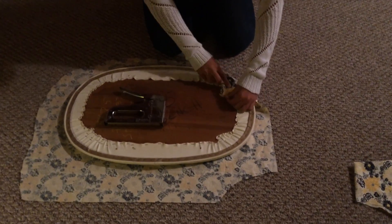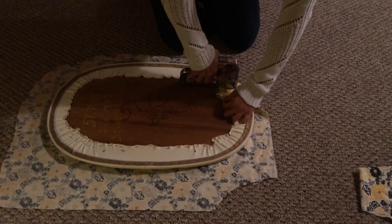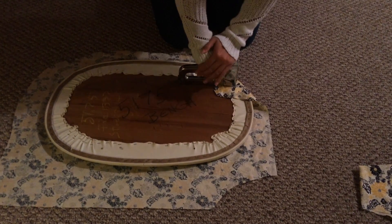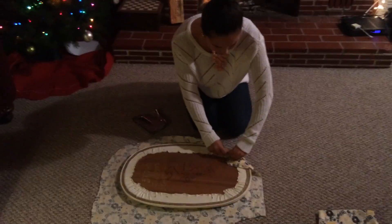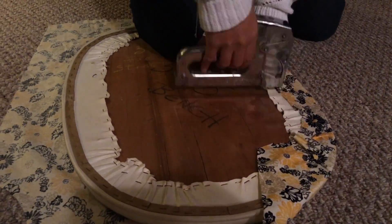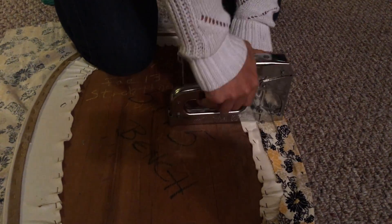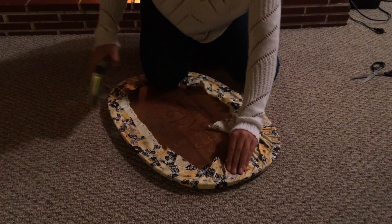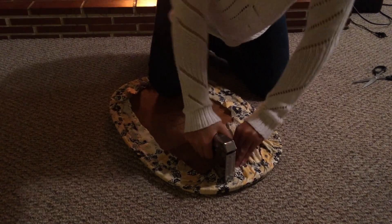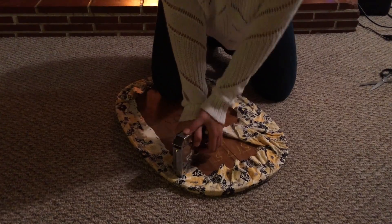These staples kind of scare me, so bear with me. I'm just going to press down, make sure it's tight, and staple it in. You want to make sure you're pulling the fabric tight as you staple it. You want the cushion to look fitted and the seat cover not saggy. Almost done — just put a few more in to make sure it's really secure.